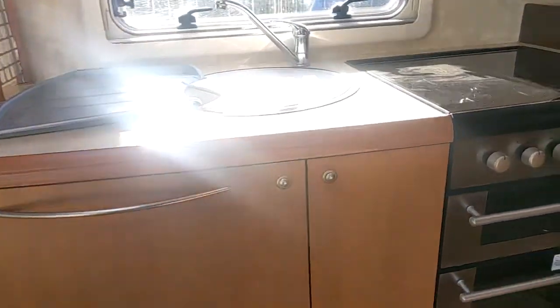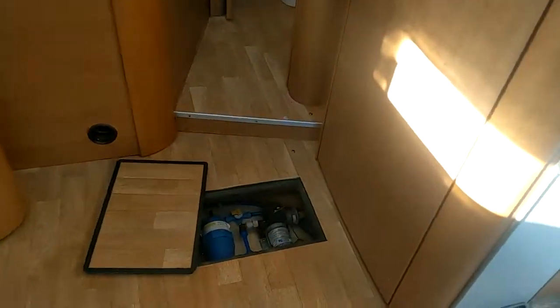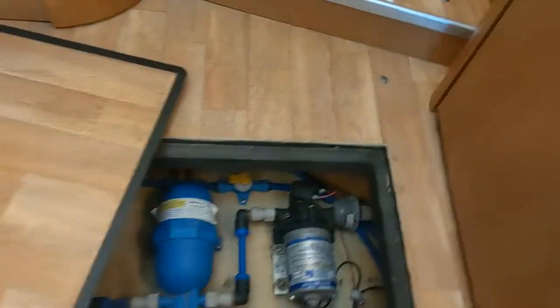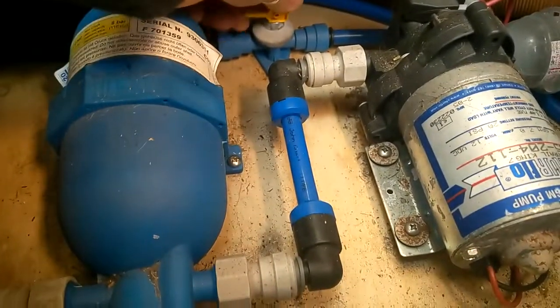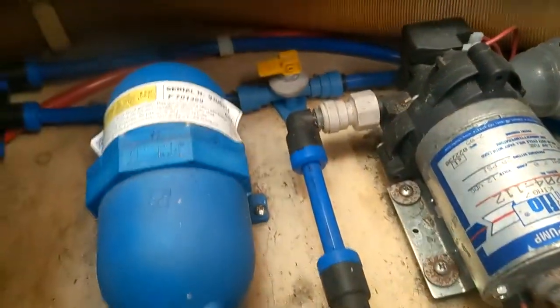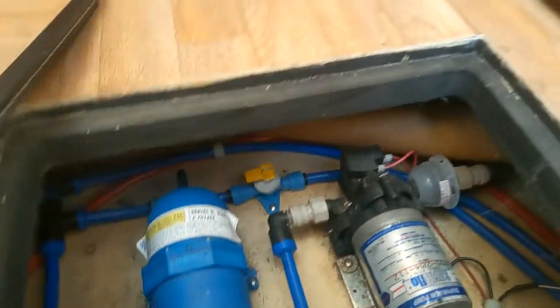As we go in, remember this is an operational video, so I've already opened hatches and what have you. Down here is your drain — just this yellow one. That's the fresh water being dumped, and that's it being left in. Wintertime, you need to empty that. That's back under the bed.